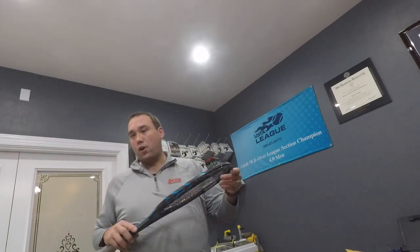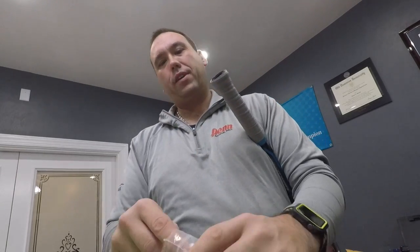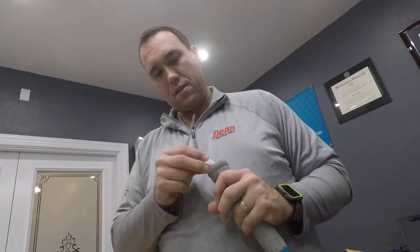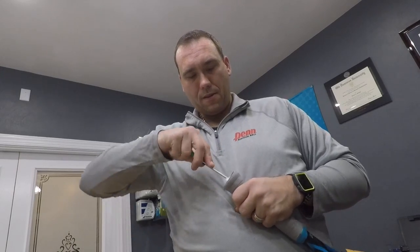I'm going to grab one more racket — might as well do all three. This racket also weighs 351 grams even though it's strung, so it shouldn't be an issue adding the same amount of weight. Again, we're going to take our cotton — there's one, there's two on one side, then one and two on the other side.